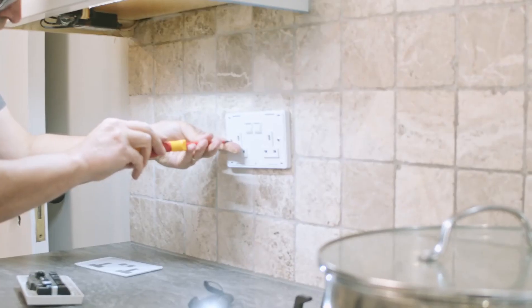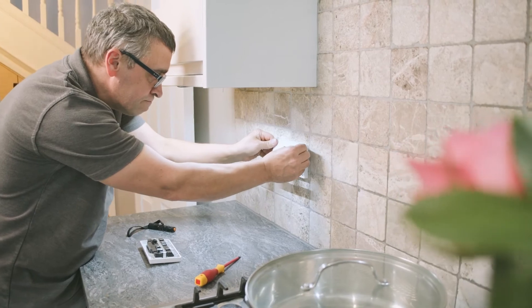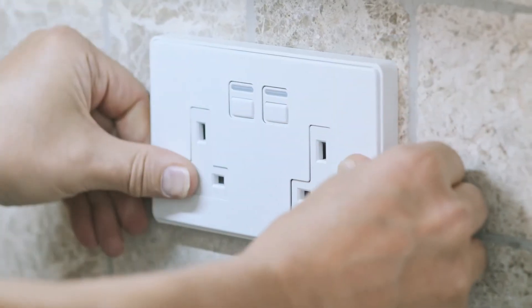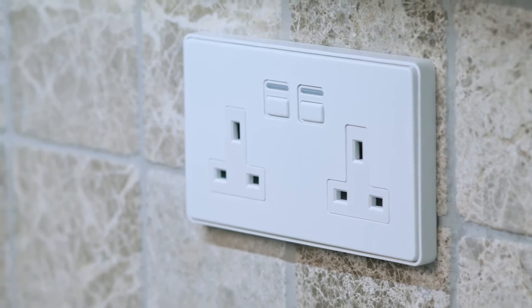The faceplate can be popped off using the little slot on the bottom of the socket, so you can see the holes for mounting the socket — be careful not to scratch it while you do this. To put the faceplate back on, use the top lip to hook it back onto the socket and click the bottom back into place. From the side, the depth of our sockets is 30mm, with the optional spacer allowing an extra 7 to 8mm of clearance for shallower back boxes.